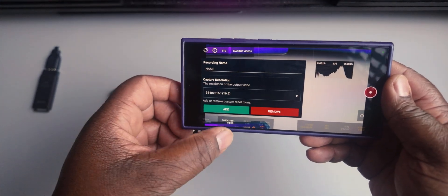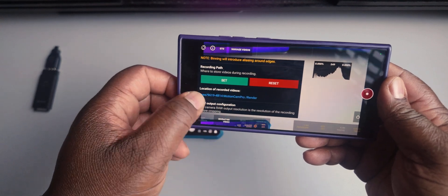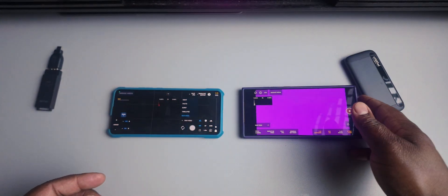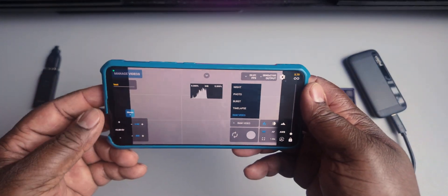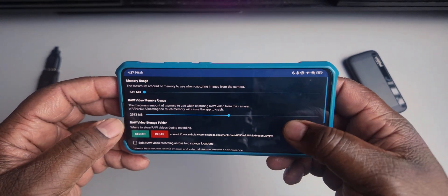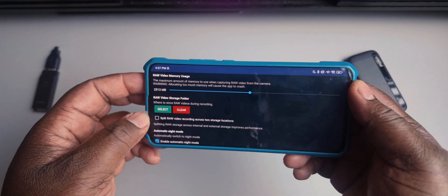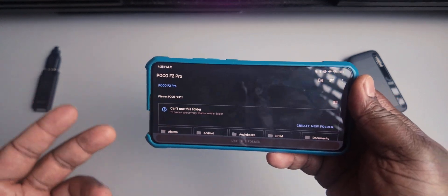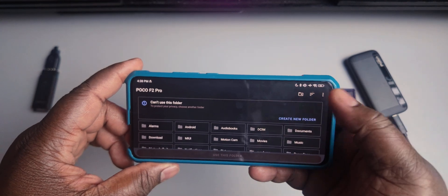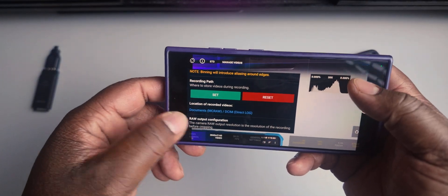On the old version of the app on the POCO F2 Pro, you go to Settings, where it says 'Raw Video Storage Folder.' I can clear that. By default, it's only giving me the option to choose internal storage. Same thing on the Samsung Galaxy S24 Ultra — if you go to video settings and try to set the recording path, you're only left with the option to select internal storage. But that changes once you connect an external drive.